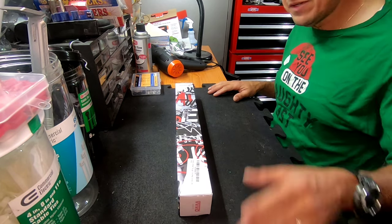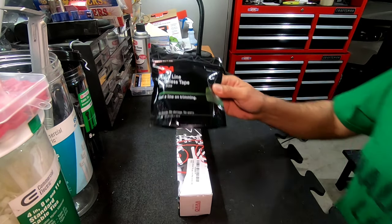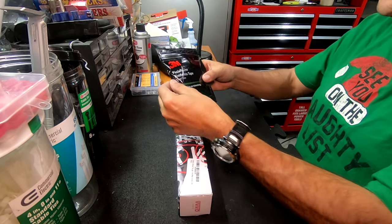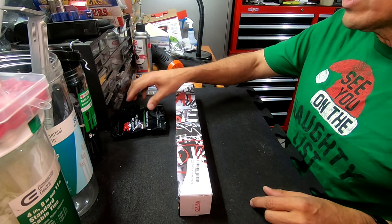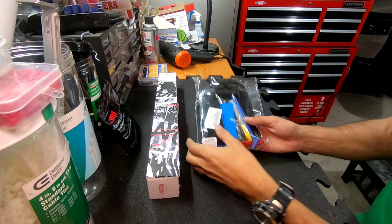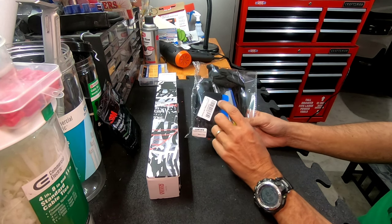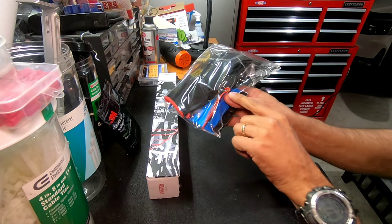Now let me show you guys the materials I got. I got this Finish Line — I'm gonna put the links down below. I'm gonna try putting it around the tail light. I also got this set from Amazon — good price. You get a squeegee, gloves, and I got this tool right here. I don't know the name of it, but it's got a little curve on it.